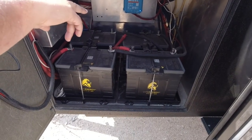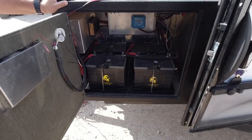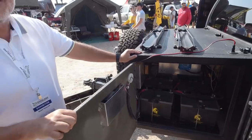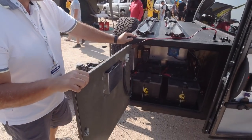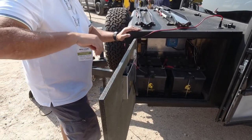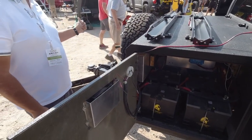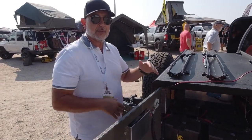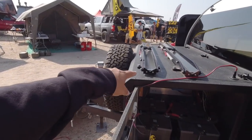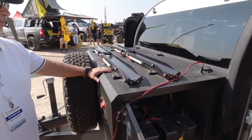There's a lot of batteries in this storage area. Standard Black Bean comes with two lithium batteries, but this one has four giving you 420 amp-hours of power — that's half of Tesla power, so you can stay off-grid for a while. There's also a solar controller in there, and a boost module that helps charge your batteries from the tow vehicle's seven-pin connector while you're in transit.